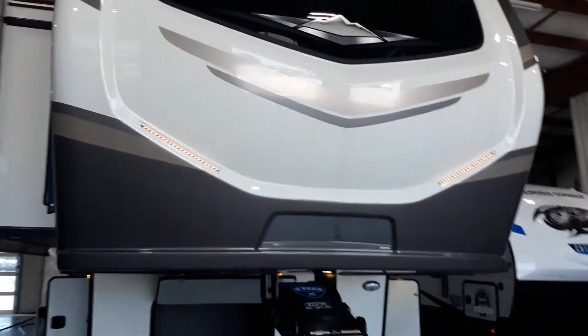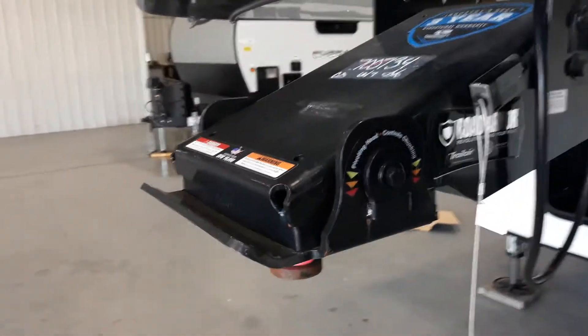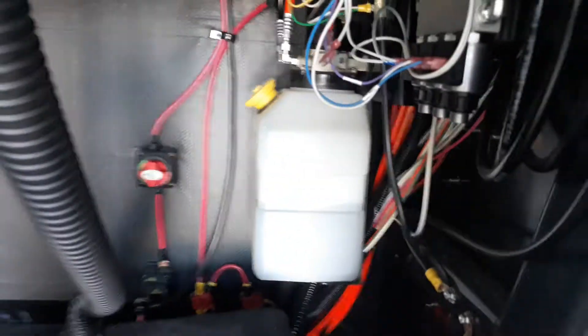Let's take a look at your new Montana. Up front we've got the Rotiflex pin box, which is going to take away some of the herky-jerky motion while you're towing down the road. You've got your mirror to look down into the bed of your truck. We've got some nice, beautiful, big pass-through front storage compartment, your battery compartment, access to the quick battery disconnect right there, and then also access to your hydraulics.